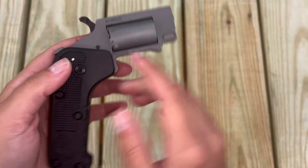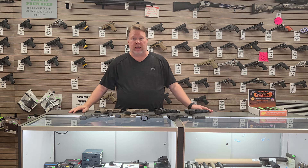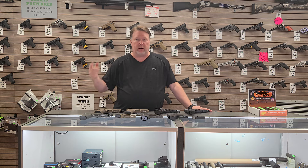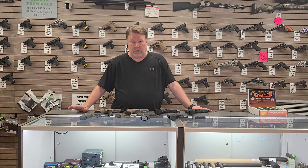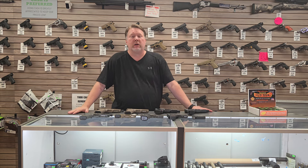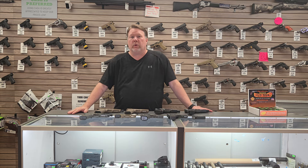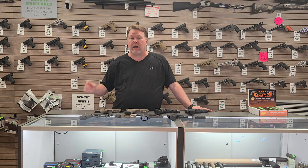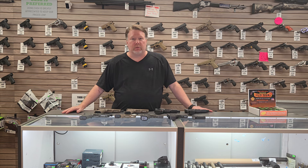That wraps up today's new gun selection that came in. Hey, we're on 25th Street in Cleveland, right next to the Sonic, across the street from the Burger King. Check us out at www.whiteoakarmory.com — you should be able to see all these guns on there, all of our used gun selection as well. We're open 9 to 6. We've got a Father's Day special coming up — we'll bring that information to you in just a few minutes. Subscribe because we sent that email out this morning, so subscribers should already have that in their email. All right, Gun Nuts, come see us!